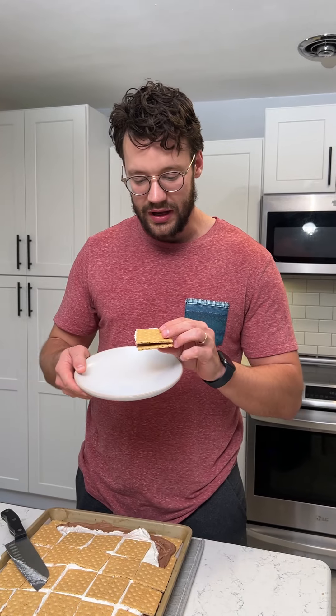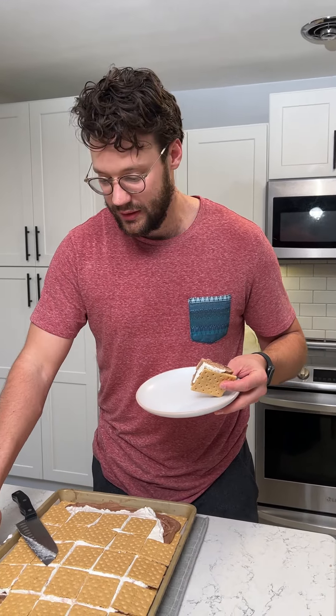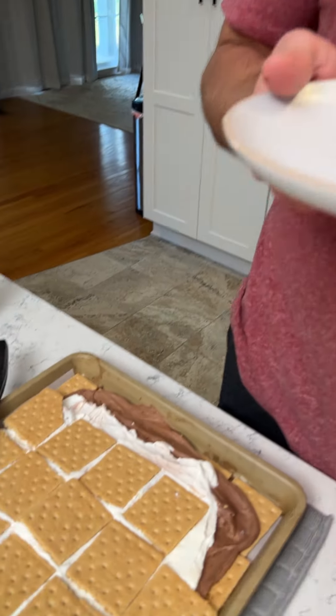Let's try this out. I got a plate so that I don't eat over this because you guys don't like that. It has the nostalgic taste of s'mores, but it's freezing cold in my mouth. That is such a cool snack — you guys have to try this one. So good!